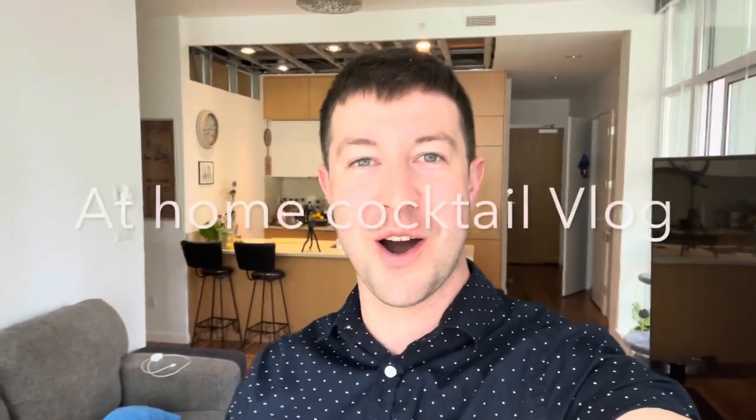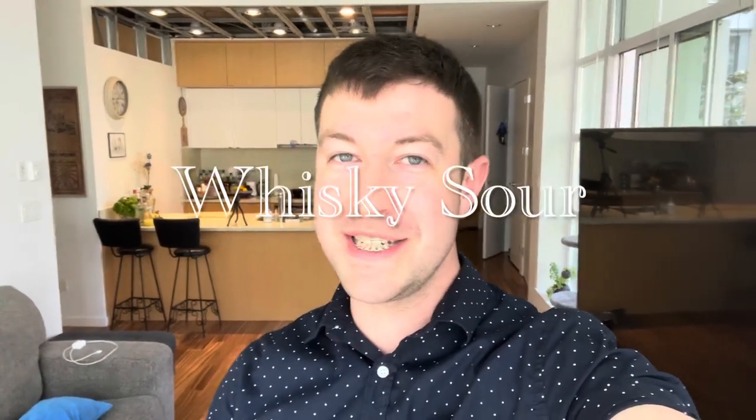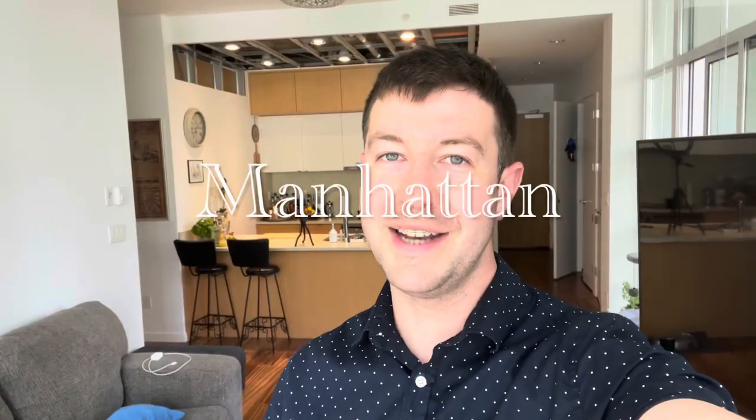Hello, everybody, and welcome back to another at-home cocktail vlog. Today, I'm going to be showing you guys how to make six of some of the most classic cocktails out there: a mojito, a margarita, a whiskey sour, a basil smash, an old-fashioned, and a Manhattan.